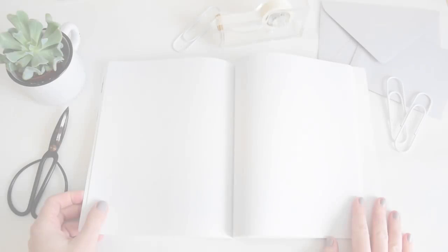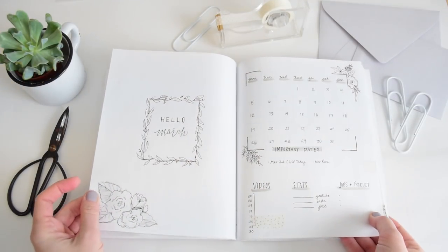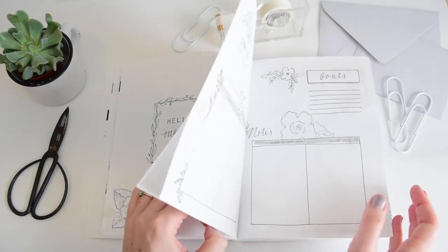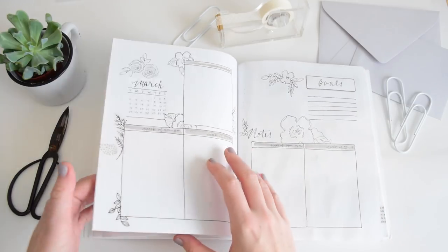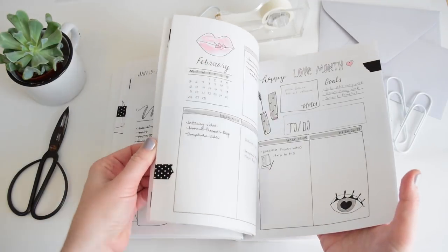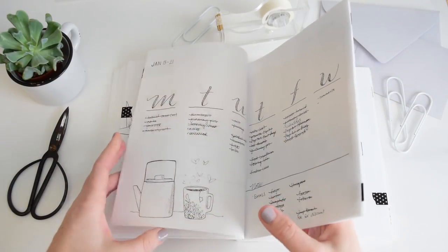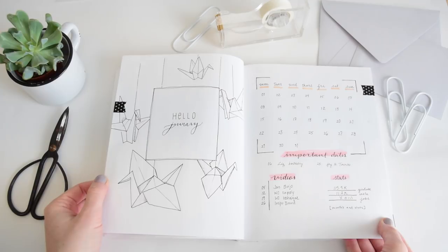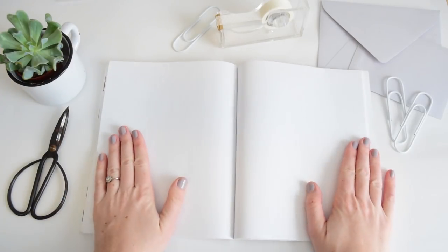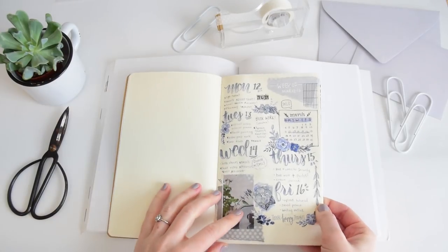In past bullet journaling videos we've done a lot of monthly and weekly layouts, so today we're going to focus on the front page and work this really cute spring illustration. In other months I'd put the month title on the left with the calendar on the right, plus a full month-at-a-glance and weekly layout. But I noticed I wasn't really using the large calendar much — I just need to see the dates at a glance — so today I'm going to try something different.